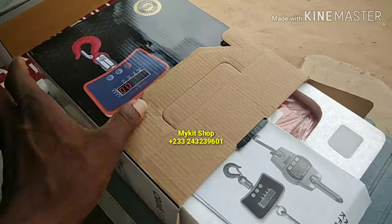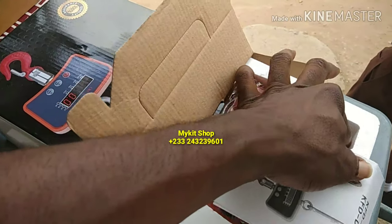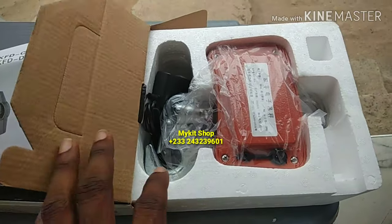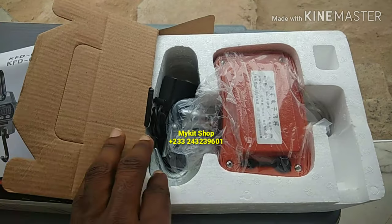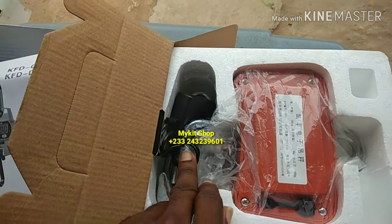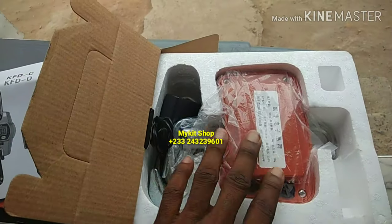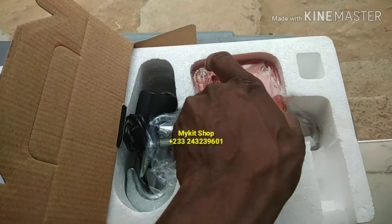So I'm boxing it. It comes with a charger and the scale.